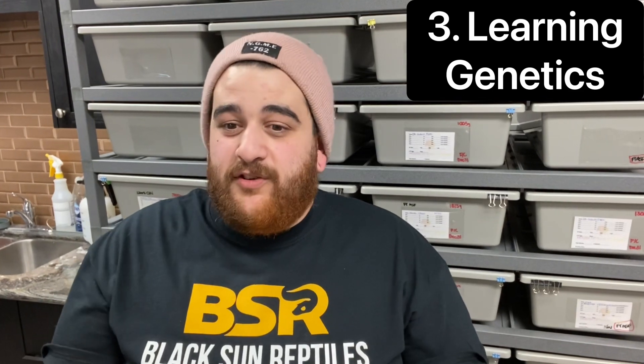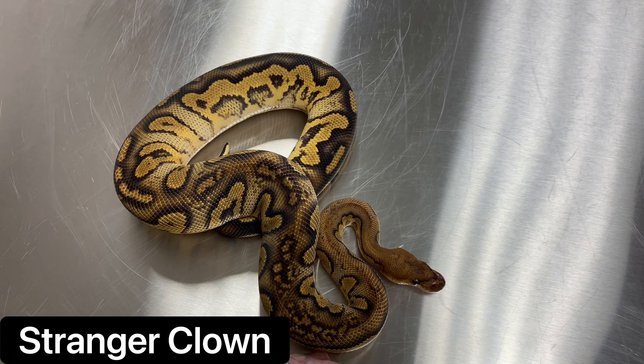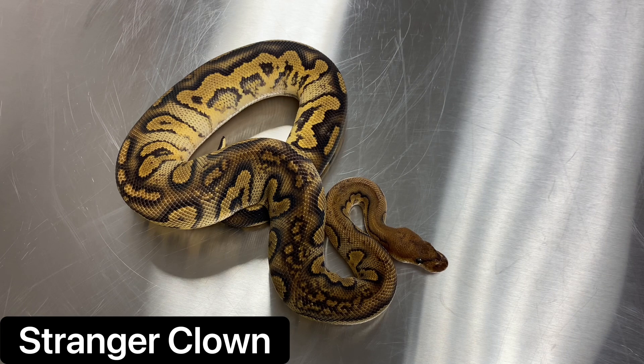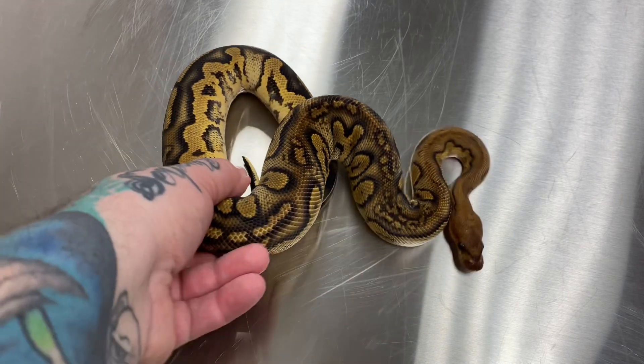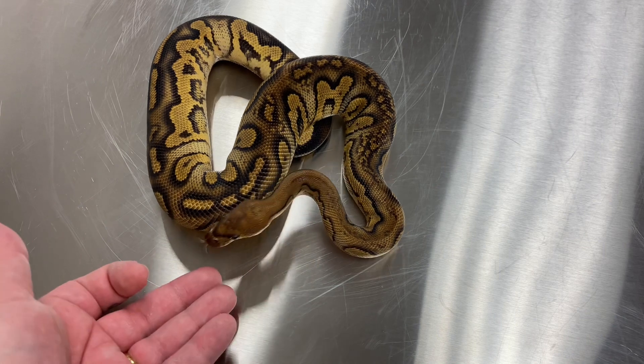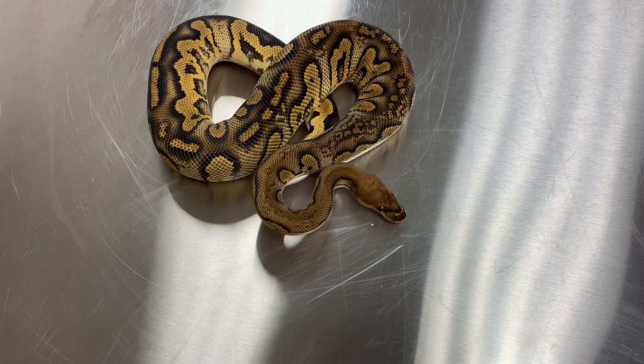Number three is learning genetics. One of the best things about ball pythons that really intrigued me, especially when I first started, was genetics and how they play a part within these animals — learning about incomplete dominant, dominant, and recessive genes. It doesn't just work with ball pythons; it works with pretty much every animal including humans. We can essentially predict what clutches are going to turn out like based on these genetics, especially recessive genetics, which are super interesting.